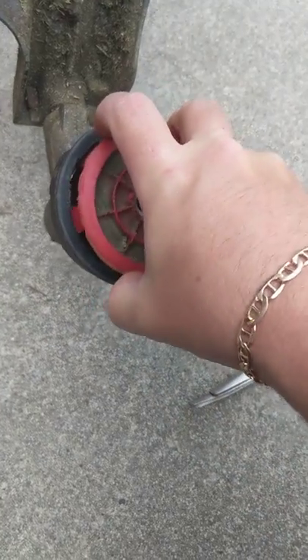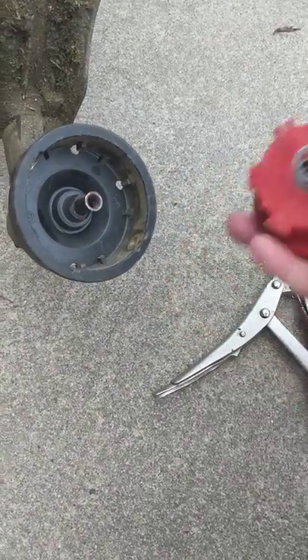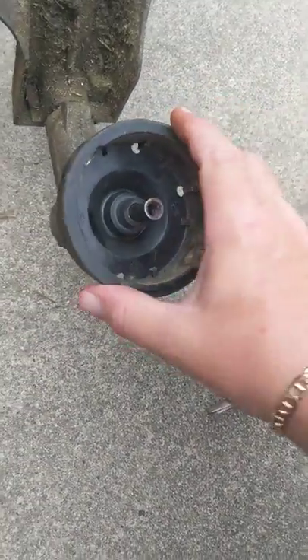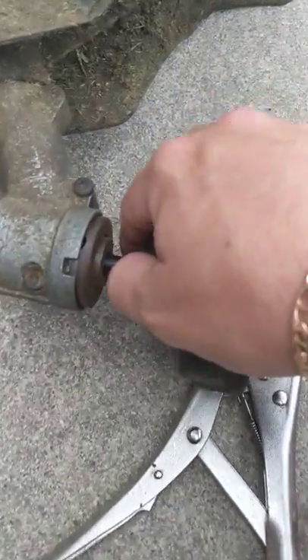You need to spin this a little bit and pull upwards and out. Make sure you have the spring as well. This gets us to the main housing assembly.